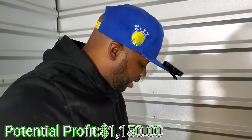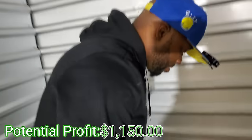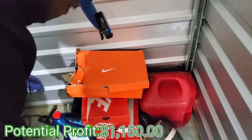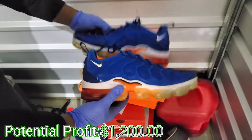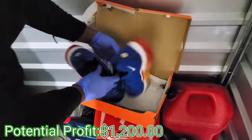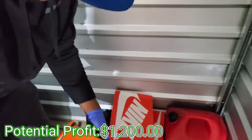We took a chance on this unit because I saw some shoe boxes. Let's see — we got another box. All right, Air Max Vapor Max — let's go y'all! You see the Vapor Max? These things are clean, let's go! Size 11 and a half.